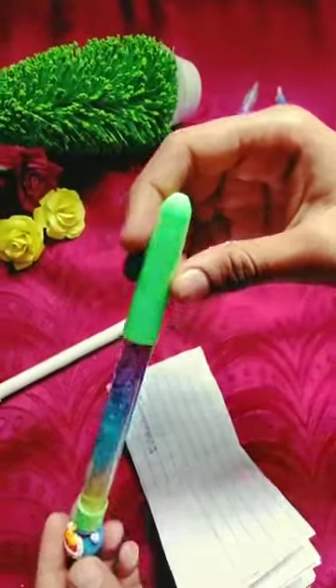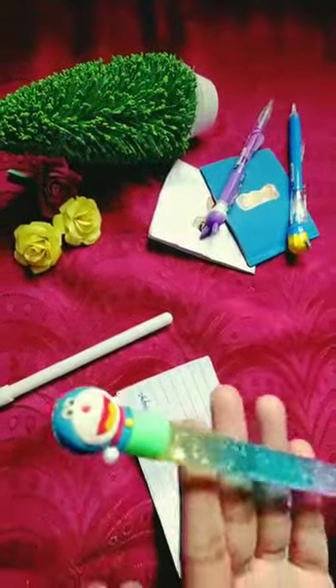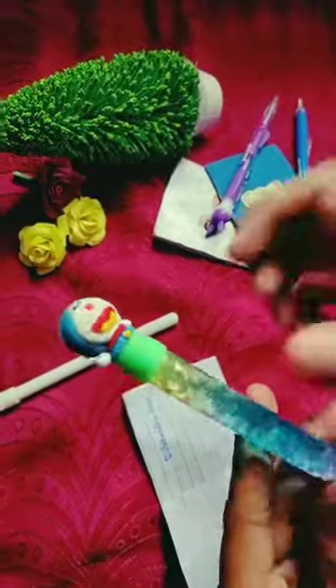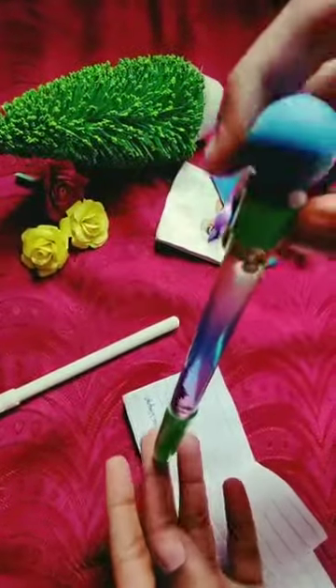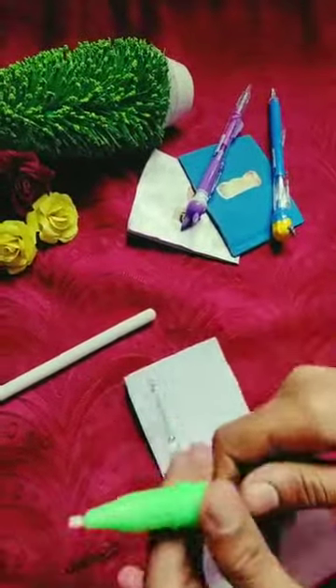Next, I have a glitter pen. This is a glitter pen. I have a Doraemon design on it. I will try to show you the Doraemon.